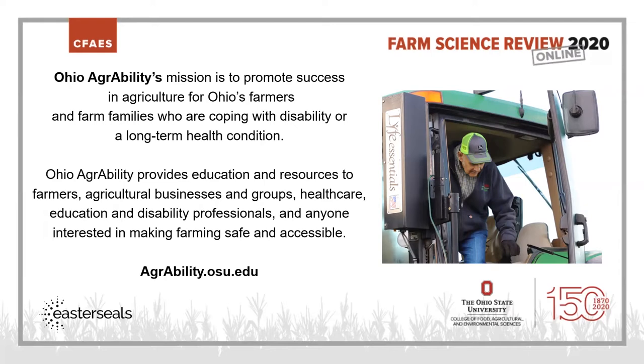Ohio AgrAbility provides education and resources to farmers, agricultural businesses and groups, healthcare, education and disability professionals, and anyone interested in making farming safe and accessible. Our website is agrability.osu.edu, that's spelled A-G-R-A-B-I-L-I-T-Y.osu.edu.